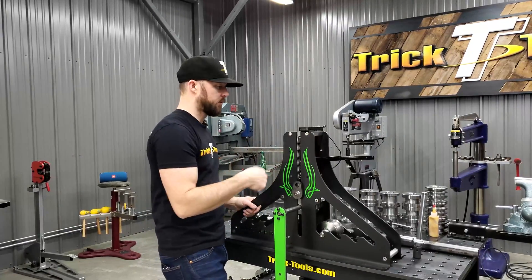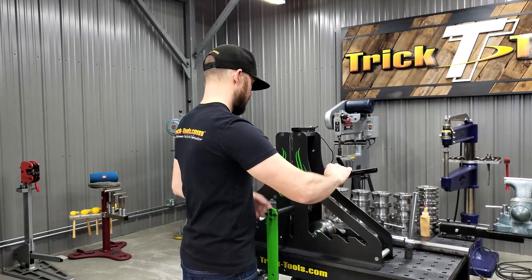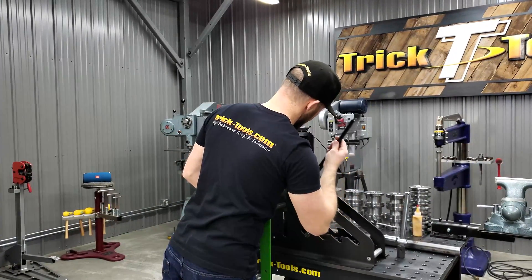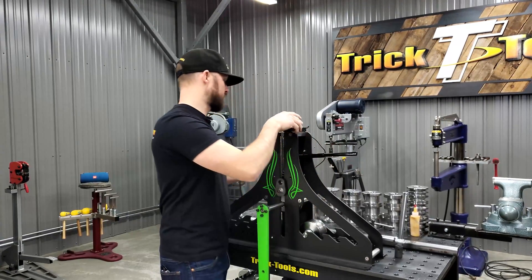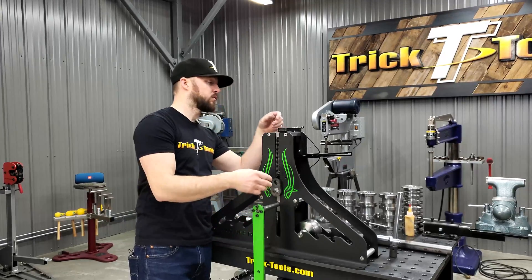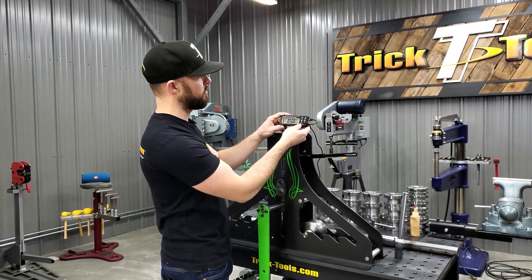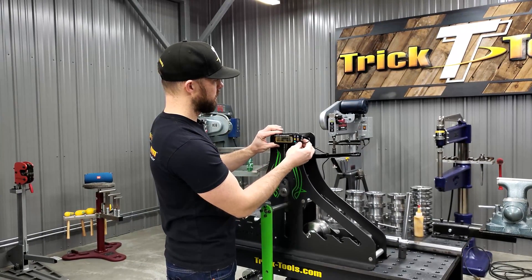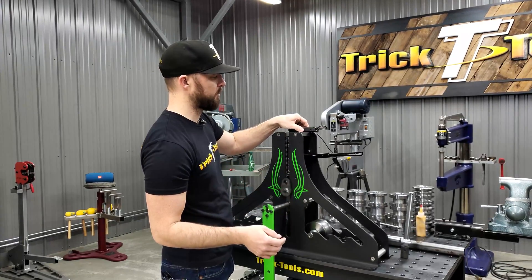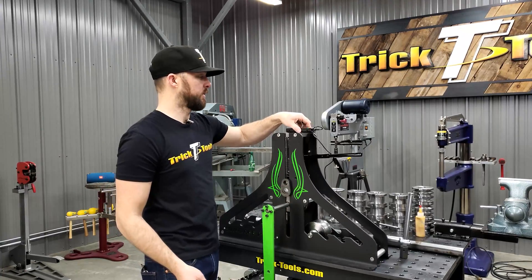Then you have the digital readout, which is on the back of the machine. There's a little gauge with a little track that it moves on to give you a readout. The readout display is magnetic, so you can stick it in a variety of different places to be able to get your readout depending on how you're rolling.